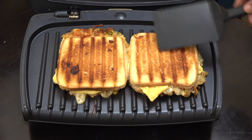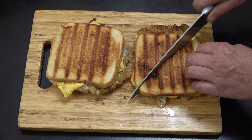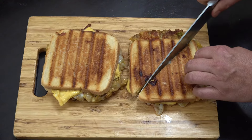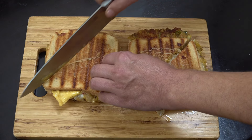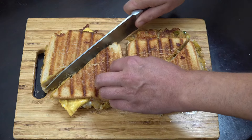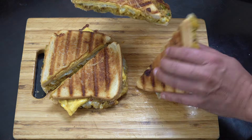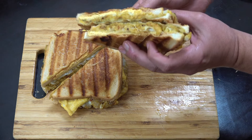Really crispy on the outside, juicy and spicy on the inside, and slightly gooey with the cheese. That's a winner — I really love this sandwich. I hope you enjoy it, keep safe, keep well, and I'll see you soon.